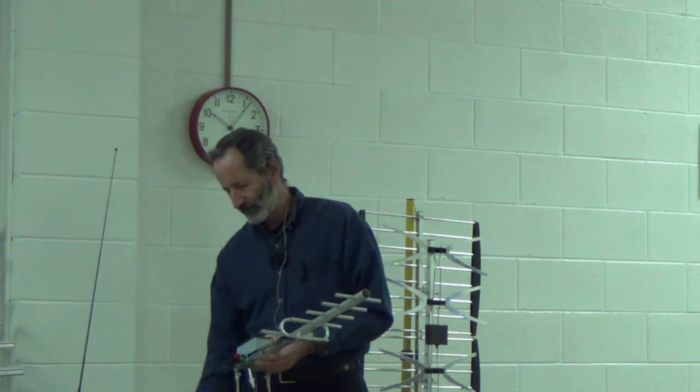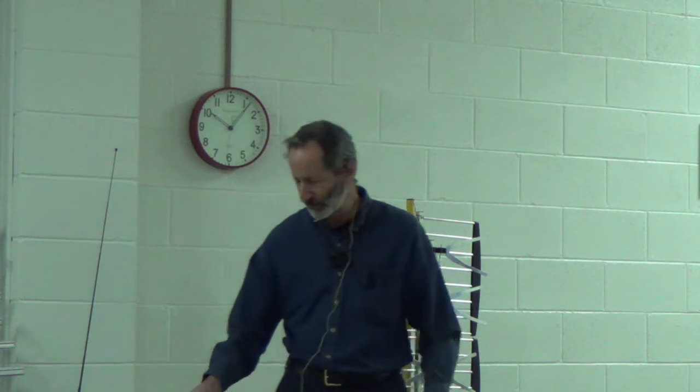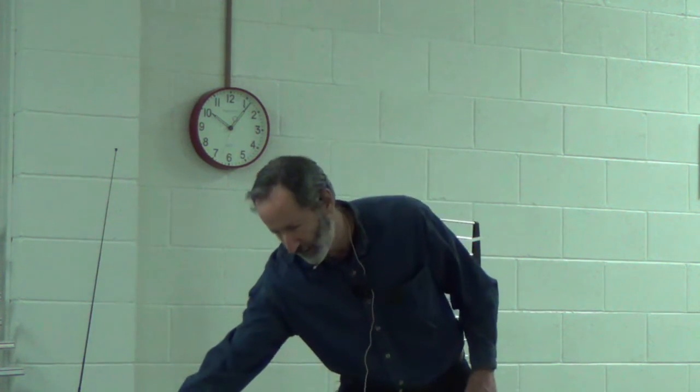A lot of people have multiple TVs in their house and want to know if they can hook up an antenna to go to several TVs at once. You can do that. What I discovered is that when you split a signal to go to multiple rooms, you weaken the signal. So you want to make sure that you have some sort of an amplifier to keep the signal good and strong.